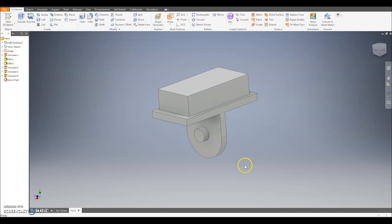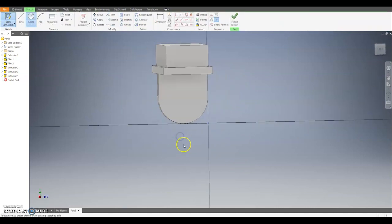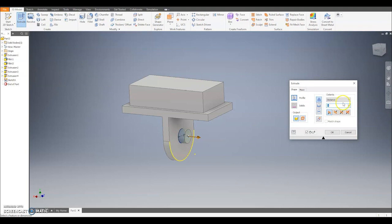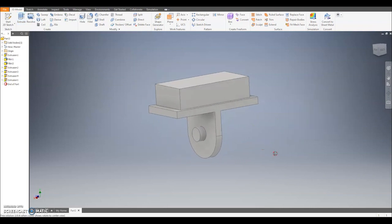I'm going to do the exact same thing on the other side. Rotate it round with the pencil, do a new sketch on the side, select project geometry, select the curve, then use the centre point to draw a circle of size 2, and again extrude the circle out by 1 to create the peg. Then we have our completed pelvis.